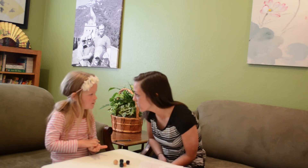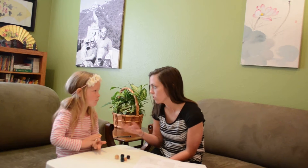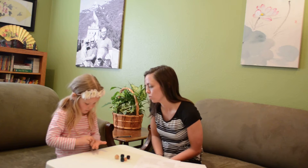Lately we've been practicing counting stuff, huh? We've counted pennies, and we've counted teddy bears, and Skittles. So we're going to do some more counting today, okay? But before we start, let's go over our rules, okay?